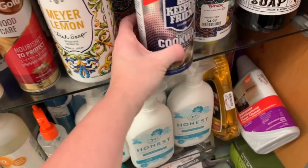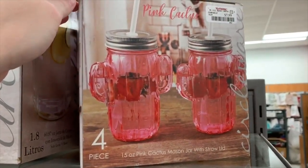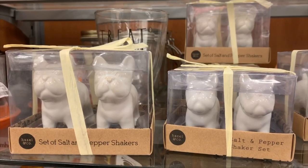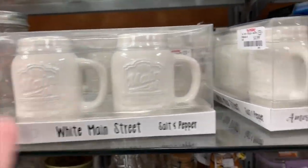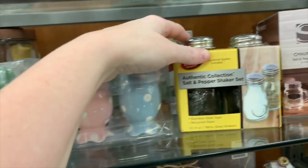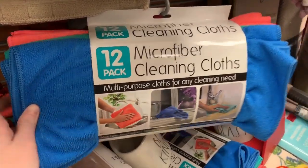Bar Keepers Friend Cookware — never seen that either. These are cute, but these are more of like wine glasses. Oh my gosh, look at these — those are so, so cute. I need to find another word besides cute, y'all — these are so gorgeous. One thing I always look at when I come to TJ Maxx is their salt and pepper shakers. I'm pretty obsessed — they always have the cutest ones, like the absolute cutest. Like how adorable is this? Farmhouse salt and pepper shakers — can't go wrong. I still do not own any microfiber cleaning cloths — let me know if you recommend these.